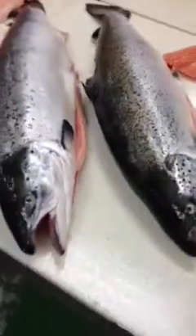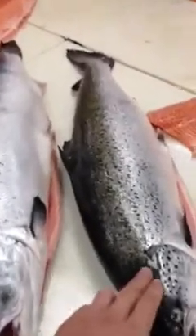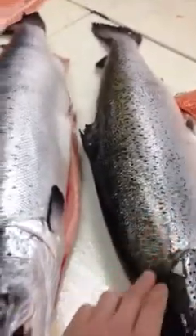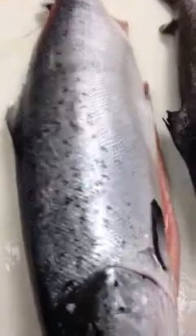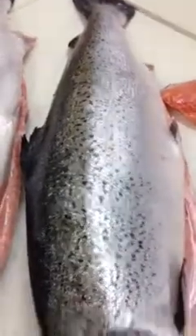Alright, let's see how you can see the difference in the whole salmon. That's the Canadian salmon, and that's the Farrell Island salmon. Look at the difference — this one's a lot more silver on it. It's the Farrell Island one, and this is just a regular Canadian salmon.